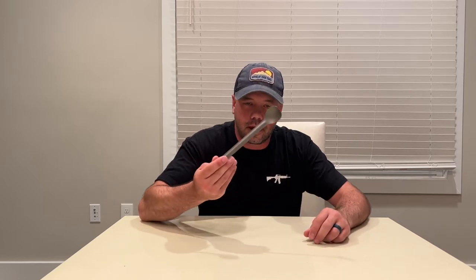My spoon — I've got the Toaks long-handle titanium spoon that the Mountain Goat gifted to me. I was carrying a plastic spoon that I paid like 50 cents for at Walmart before this, but the Mountain Goat found it appropriate that I have a titanium spoon, and I like it pretty good.